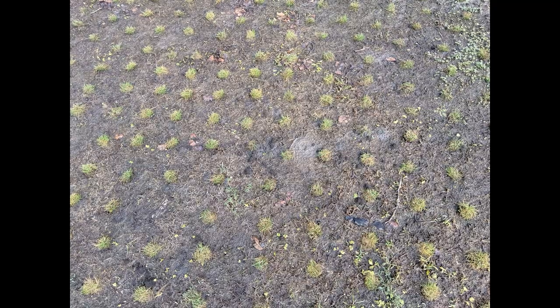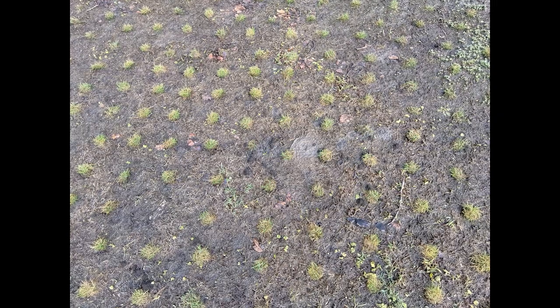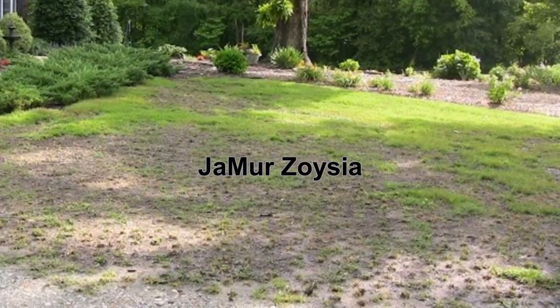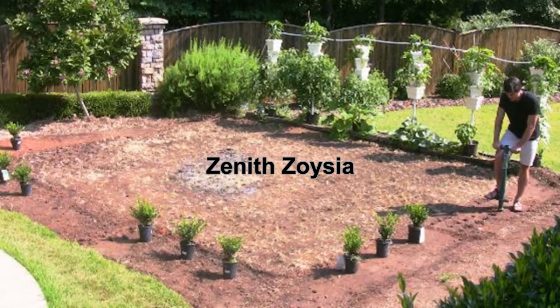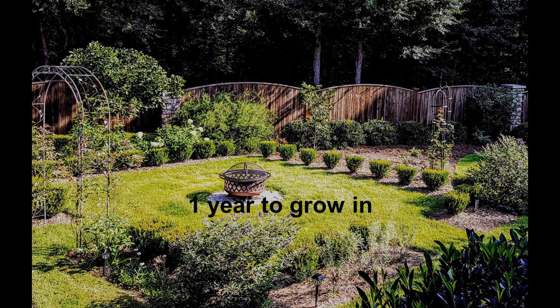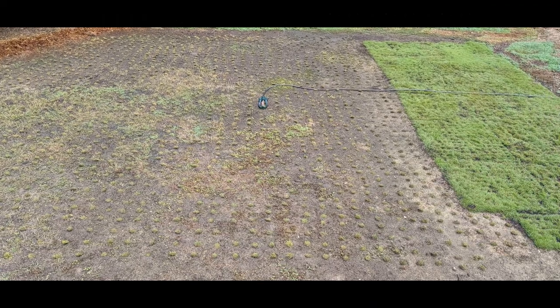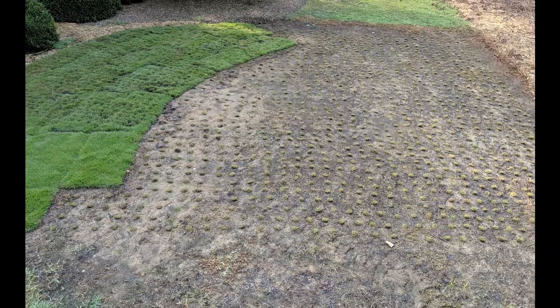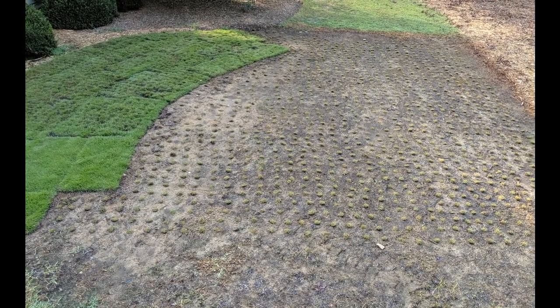We should see these plugs filling in about one to two full growing seasons. Here are some examples of areas that we have plugged before. This video is meant to be a brief overview of the plugging process. I'm going to make a part two video that will go into more step-by-step detail for those interested in doing the project themselves.